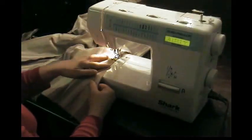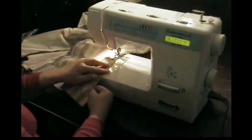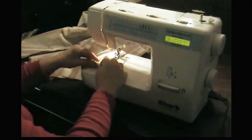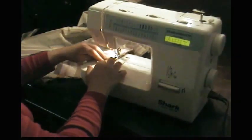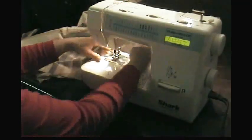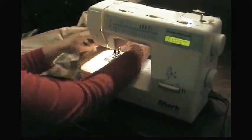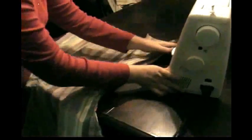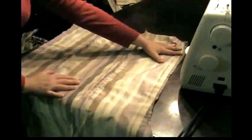If you make a big wide seam, you might need to allow three-quarters of an inch. If it's too big you can make it smaller, but if it's too little the only thing you'll be able to do is add another panel. When you get to the point where it pretty much makes a skirt, you want to put it on and make sure it's the right size.